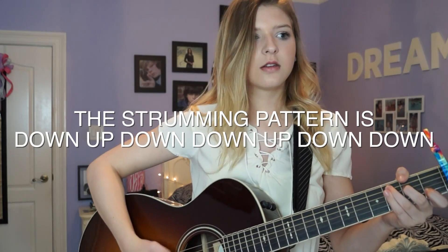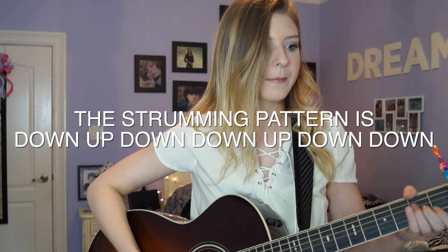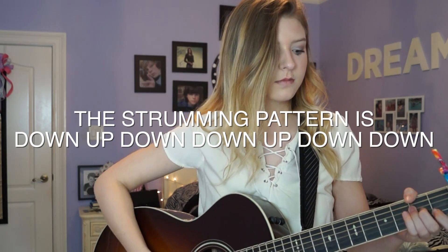The strumming pattern is a little tricky — it's kind of like a shaker sort of deal. It took a while for me to get down. I can't really explain it — how does one explain strumming patterns? But yeah, literally it's so easy.